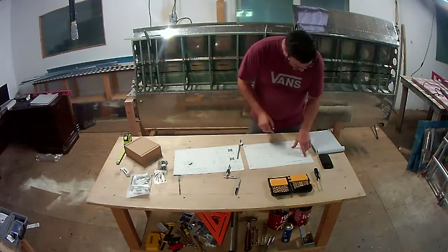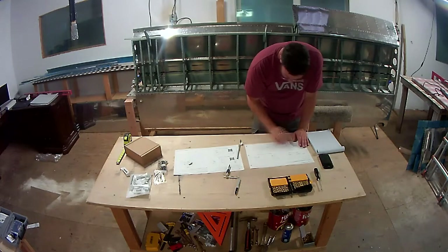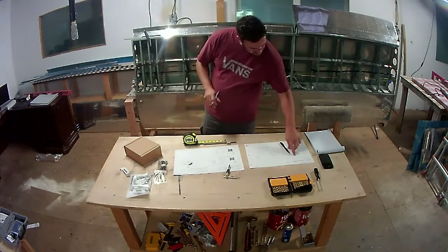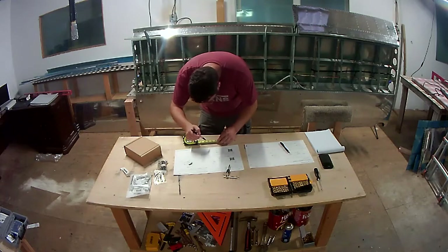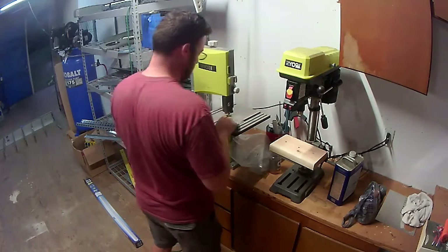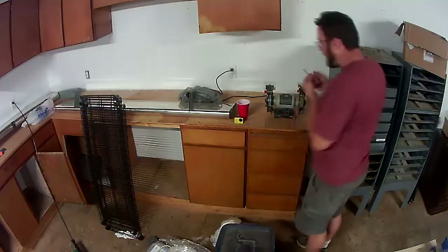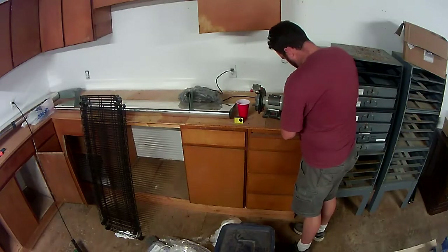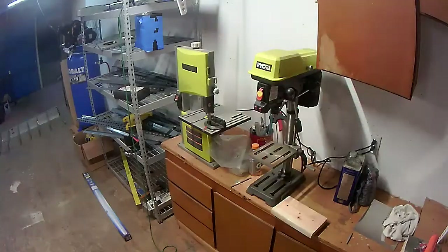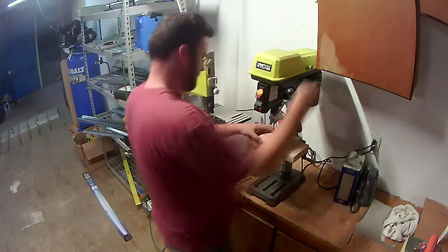Welcome back. According to my build log, it's been since January of this year since I've really made any progress on these wings. I had initially thought I would be almost done with both the left and right wings by now and getting ready to order the fuselage kit. Unfortunately with the move from Phoenix, this is the first time I've had a chance to do any work on this airplane. It's been seven or eight months and it's been too long, so it's nice to get back into it.